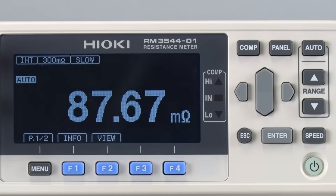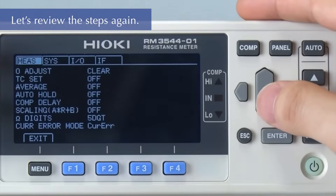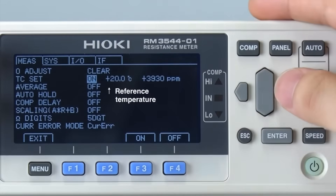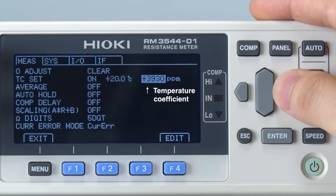Now let's go over the procedures on how to configure temperature compensation. First, move the cursor to TC Set and select On. The reference temperature is currently set at 20 degrees Celsius and the temperature coefficient is set at 3930 ppm.